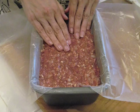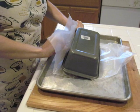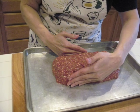Line a loaf pan with parchment paper and fill with meatloaf. Flip the loaf pan onto the baking tray. Remove the loaf pan and the parchment paper, leaving the meatloaf on the baking tray.